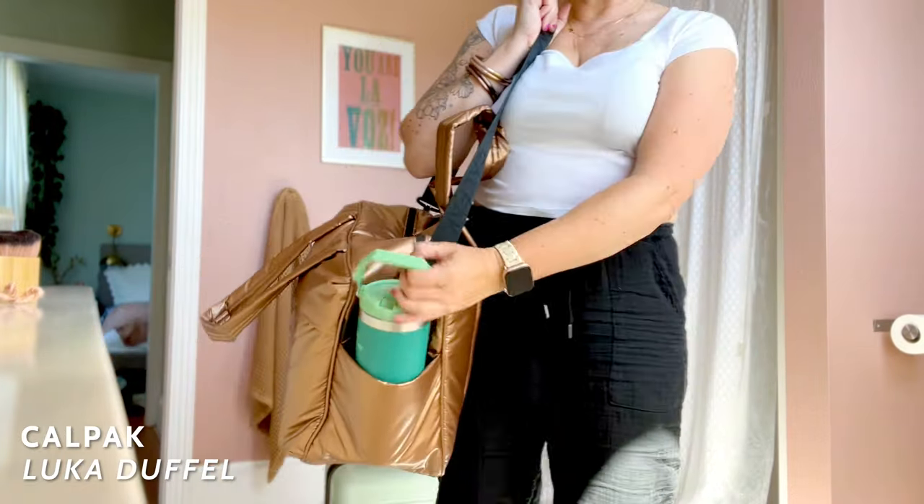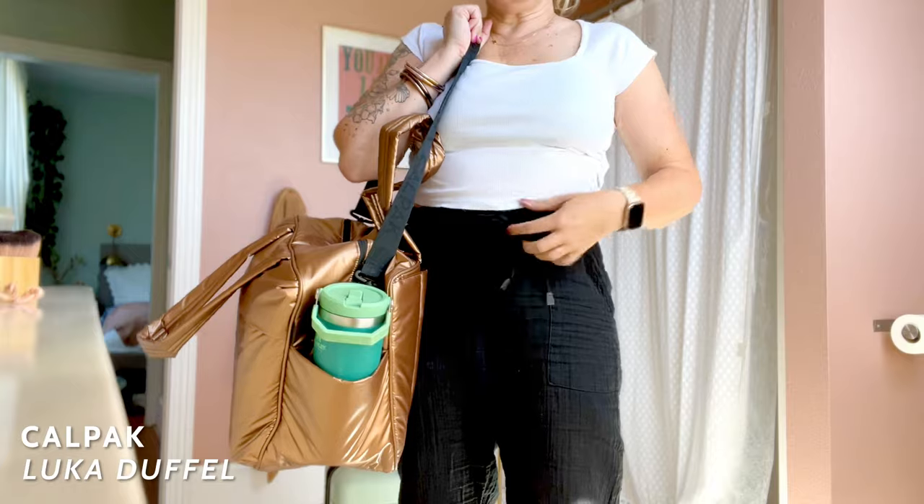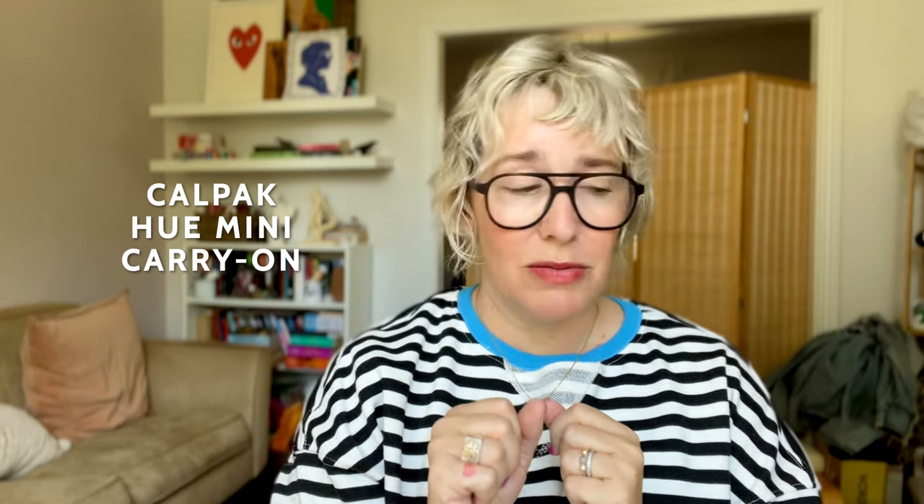It's just the perfect carry-on bag, in my opinion, if you're not doing a backpack. It comes in non-metallics as well. It specifically goes great with my Mini Hue carry-on rolling bag from Kalpak as well.